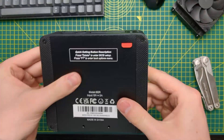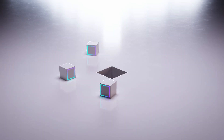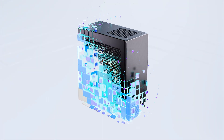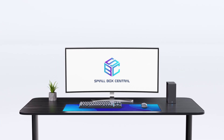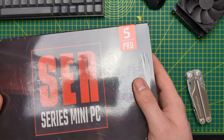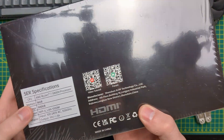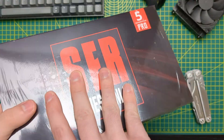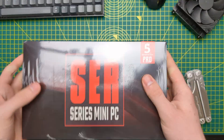Do you hear that shaking? That does not sound right. Anyway, we'll get to that. Hello and welcome to another mini PC review. Today we're looking at the B-Link SCR5 Pro Edition. Instead of the 5500U in the standard SCR5, we get the 5800H instead. So it'll be interesting to see how much performance gain there is based on that one difference alone.